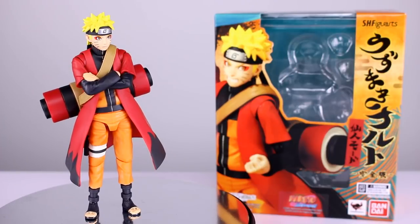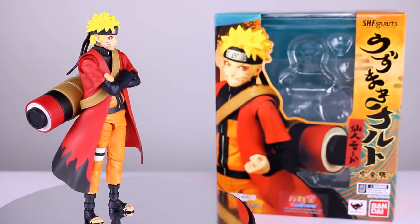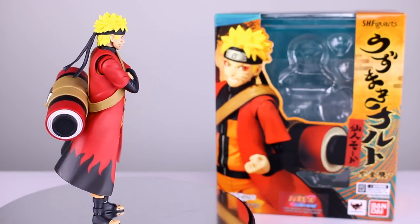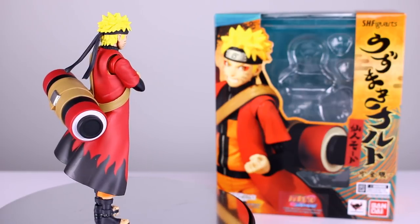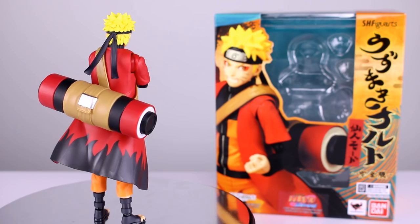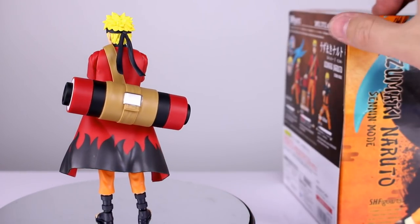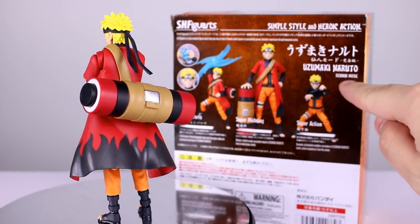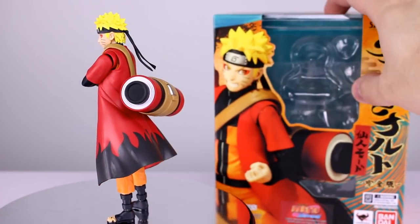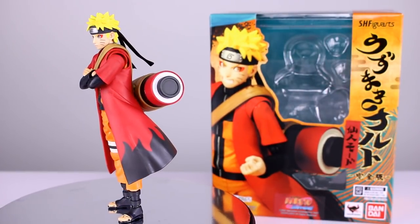Hey, what's up guys, this is Anthony from Anthony's Customs and for this review we are looking at another Naruto Uzumaki Senen Mode figure. For all you Naruto fanboys who complain that it's not Senen Mode — it most definitely is Senen Mode. It might also be called Sage Mode, I don't know anything about Naruto, but I can read it right there, and that's the Japanese term for what this is.